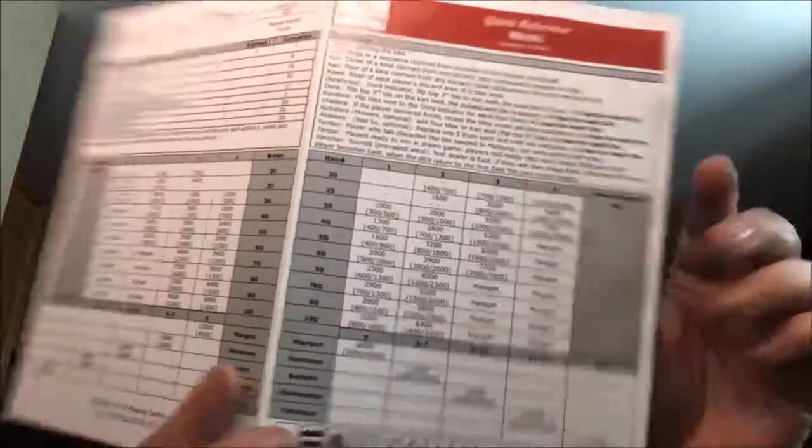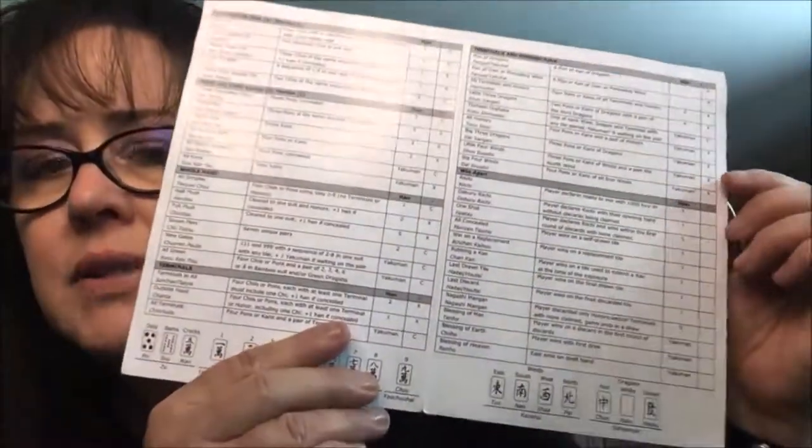If you want to get to know all the Yaku, I have a link below the video to a player reference that I made. It has the scoring on the back and all the Yaku in the middle — the Yaku table, all the different scoring elements. You can download that and practice finding Yaku with your drawn tiles; it really helped me get to know all those different scoring elements. If you like this video, give me a thumbs up and consider subscribing — click the bell so you get notifications for new videos. Between now and the next set of random pulls for Japanese Mahjong, also known as Riichi, may all your picks be keepers.